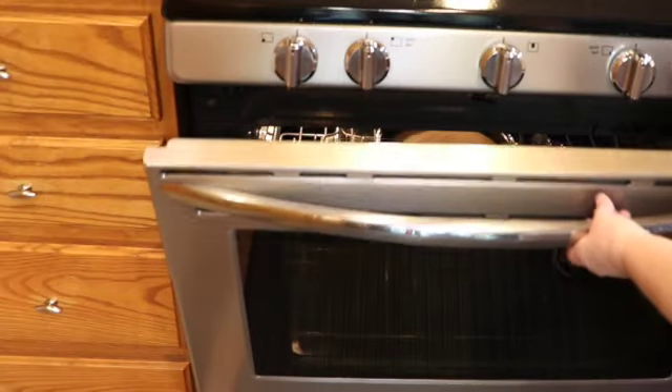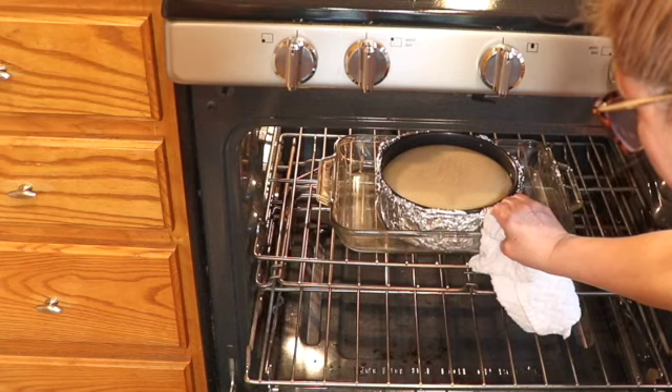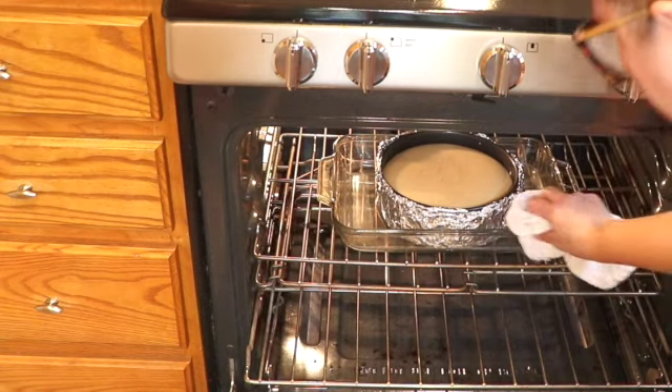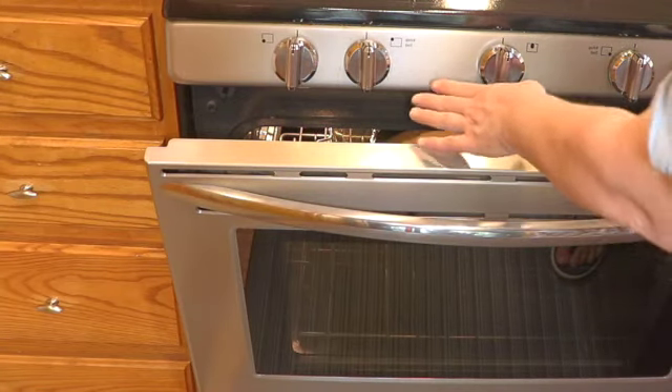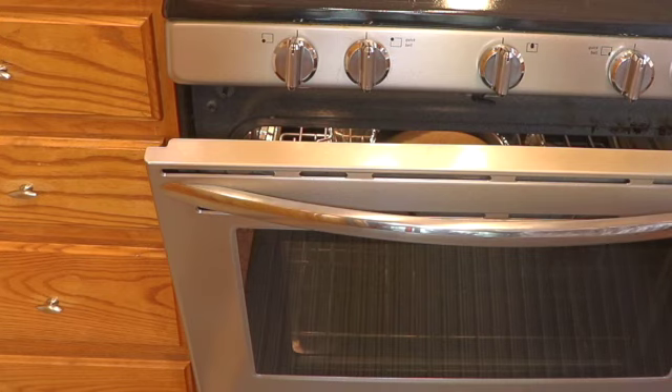The cheesecake is ready. The way you know it's ready is you give it a little shake — there should be a little jiggle in the middle but that's it. We're not going to take it out of the oven yet. Turn the oven off and leave the door open just like that for about an hour or so — this helps the cake from cracking on the top.